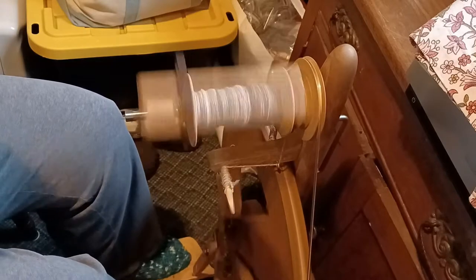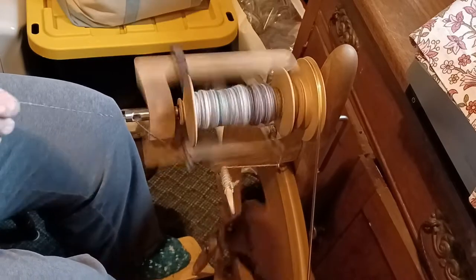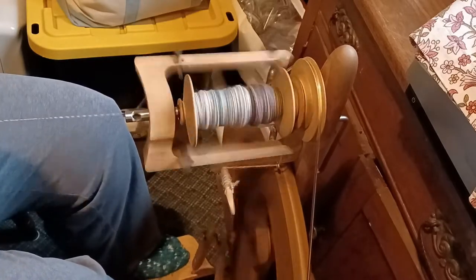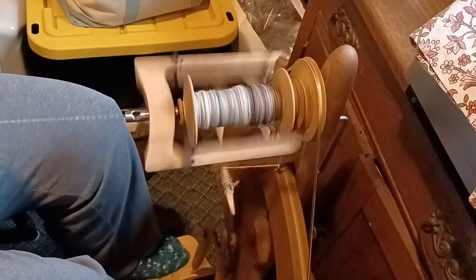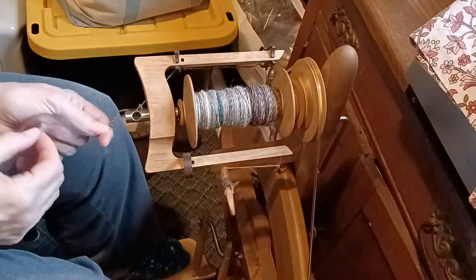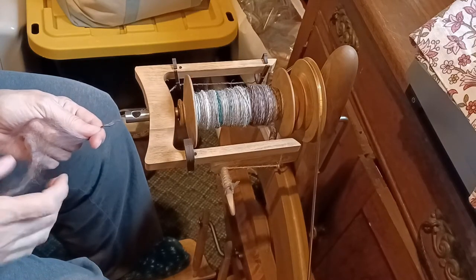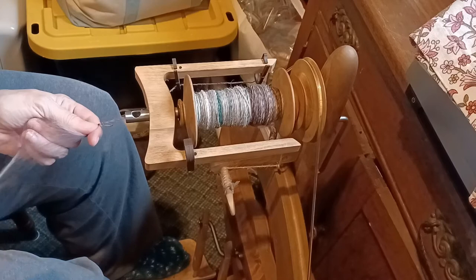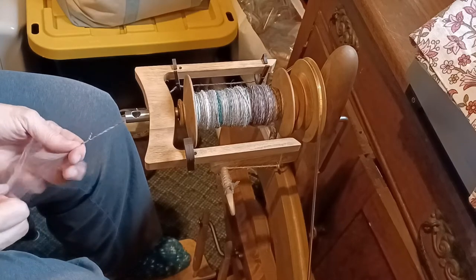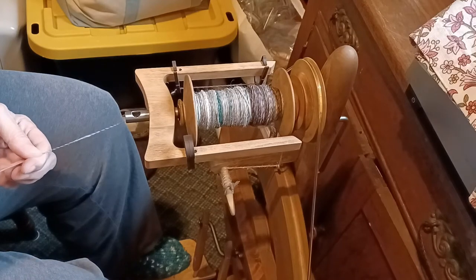I like spinning off of rolags — when you get to the end of a rolag it gives you a chance to take a little break and give your legs a rest. When I used to use a hackle with a diz I would end up with a huge ball of very slim roving to spin off of. Here's a big wad — because it's turning the wrong way it needs to be elongated. Sometimes you just have to stop and straighten things out.